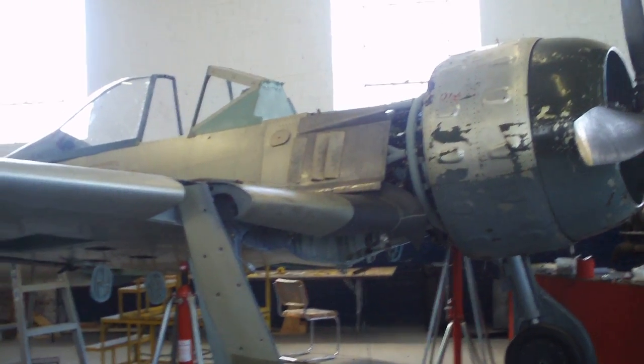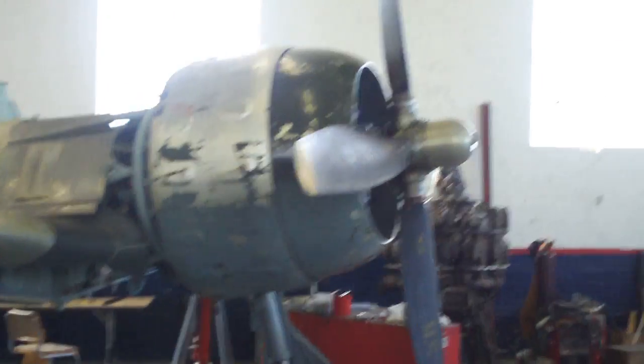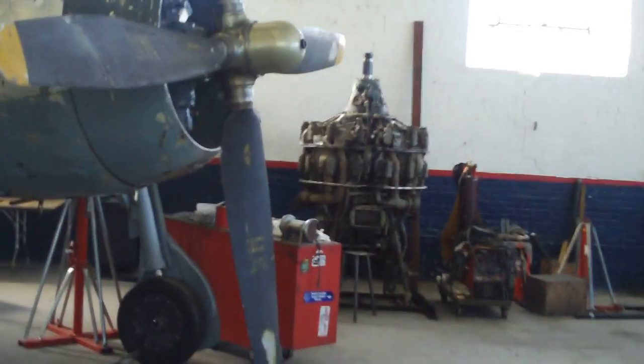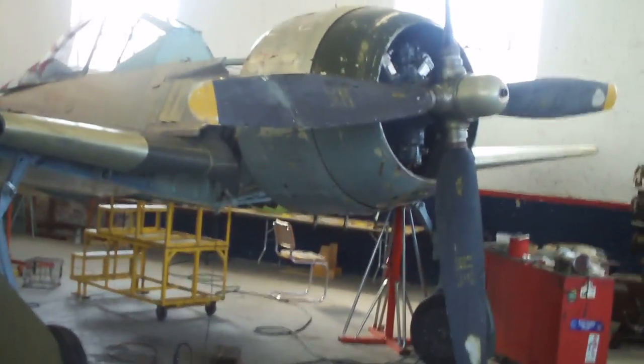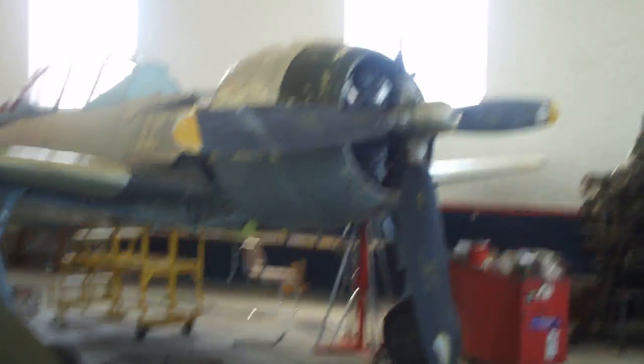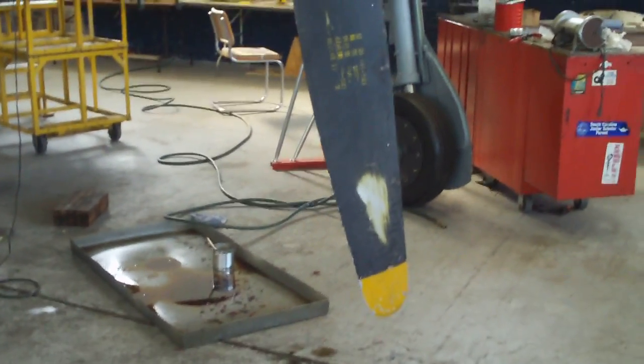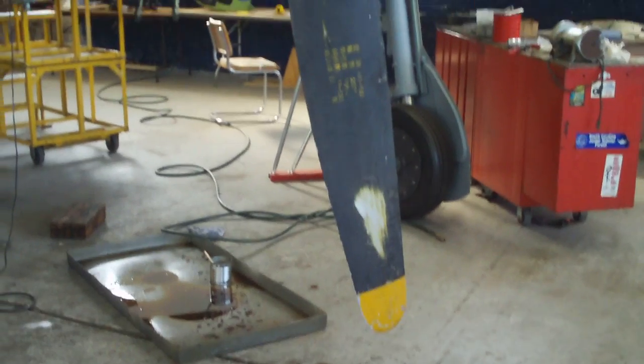We now have the prop and hub installed to give us an idea of what it's going to look like and how it's going to work. It looks a lot like a Bearcat, and it looks like we may have to take as much as eight inches off the bottom to be sure it doesn't hit the ground.